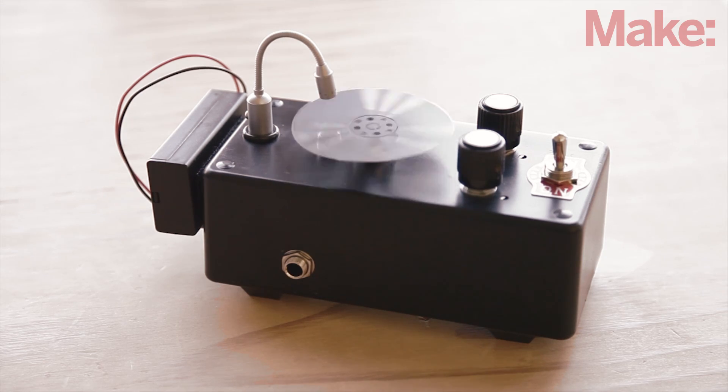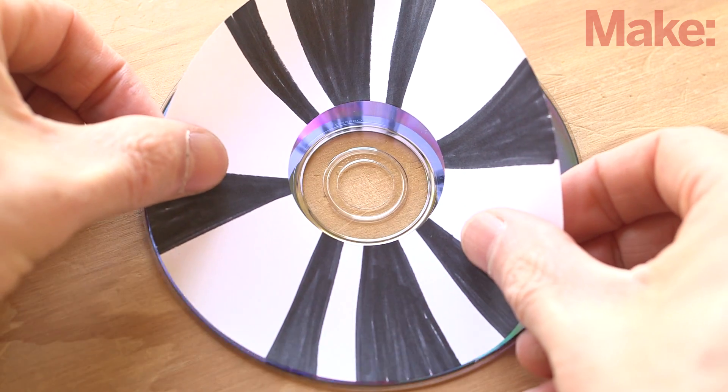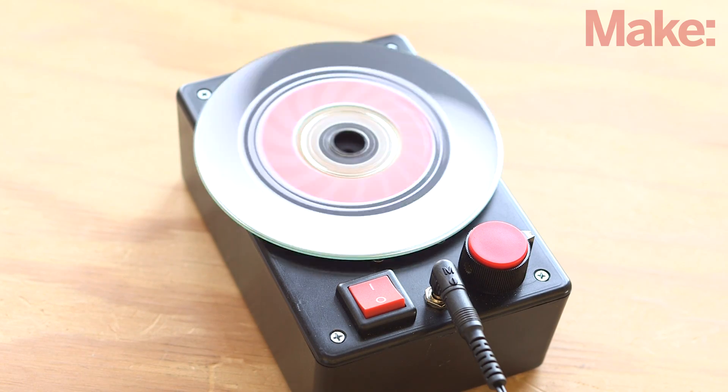Changing the sound of the effect is as simple as drawing, painting, taping, or sticking a printed label directly to the disc surface. Sounds good, right? Okay, let's get started.